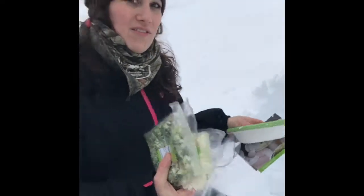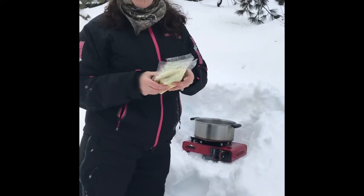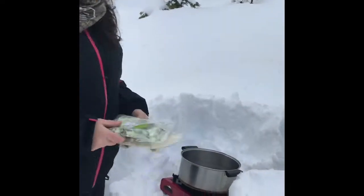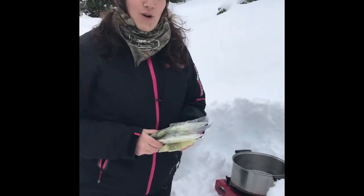I put my recipe card right in here and everything pre-measured, and we are gonna have some Italian wedding soup up on the mountain. This is super simple — all I'm gonna do is open each of these, add them into my pot, and stir it up.